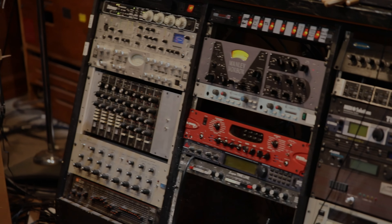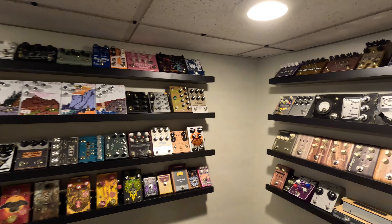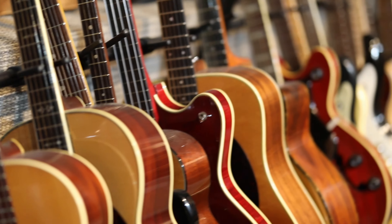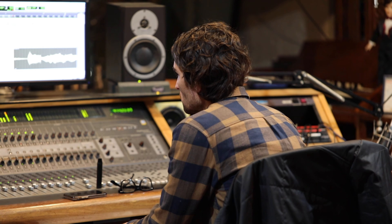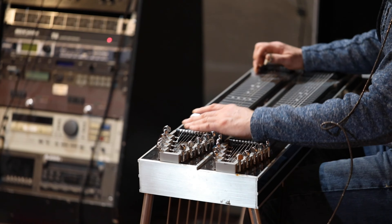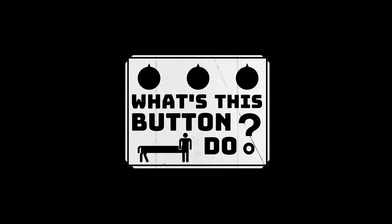Have you ever looked at all the gear musicians use and wondered how it all works? My name's Dustin and my family and I are setting out on a quest to inspire both adult and kid musicians to create new sounds together and learn all about what it takes to produce great music. We'd like to invite you along on the journey as we explore the gear professional studios, musicians, and hobbyists use to create their art. We'll take a close-up look at the gear and ask: what's this button do?